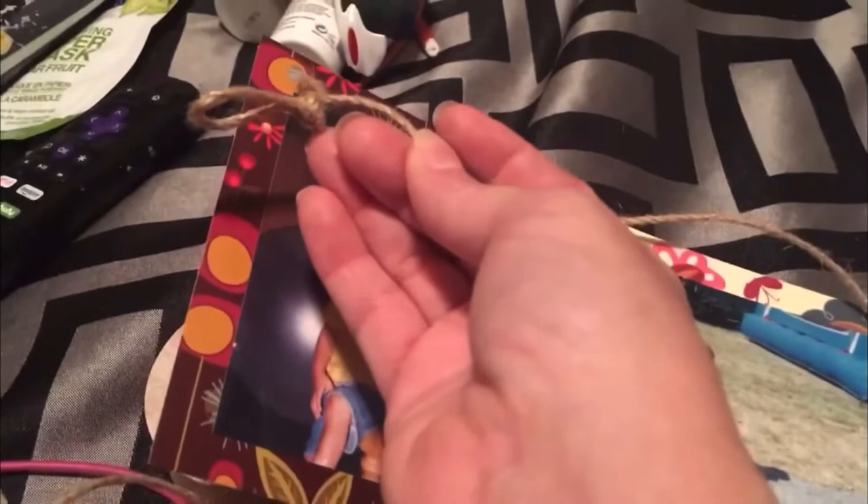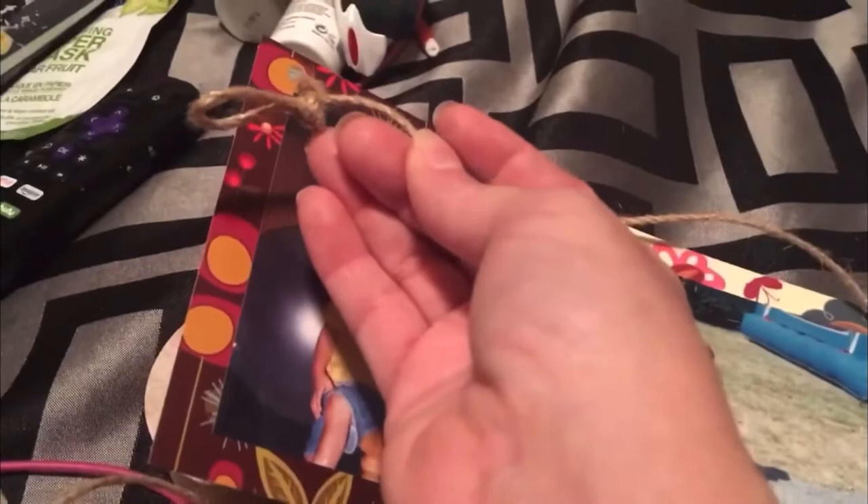I finished stringing it up. I alternated — twine in the back, then the front, back, front, back — you can do it any way you want. On either end I tied a knot. You can use any kind of decorative paper; I used a single-sided cardstock. You can also use a double-sided one and put pictures on the other side if it'll be seen from both sides, but I'm probably just going to hang this on a wall.